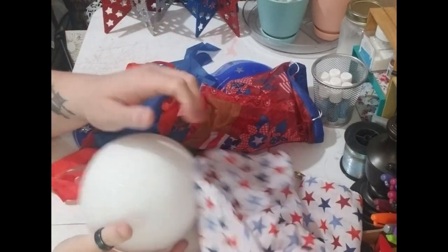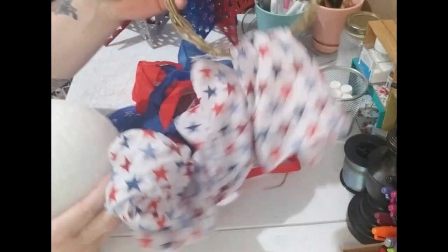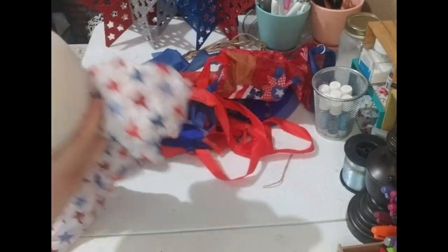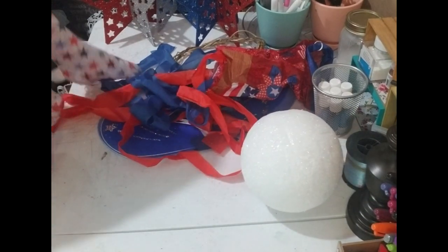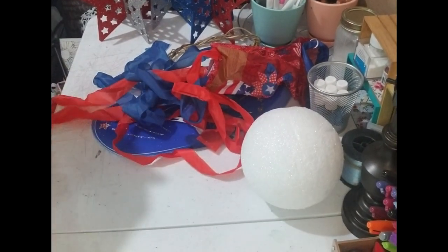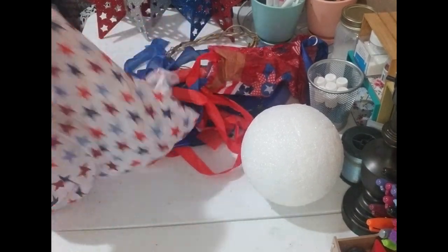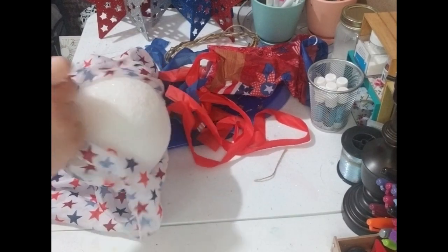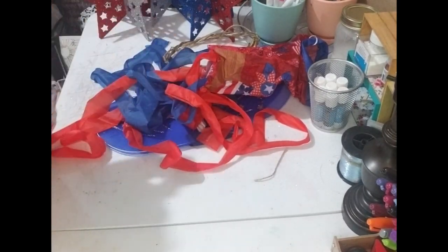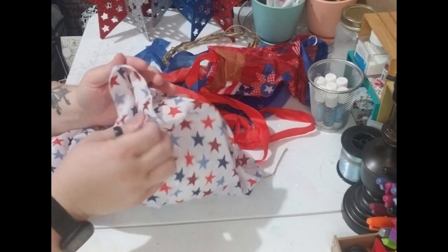Alright y'all, we're going to move on to the next part — we're going to be attempting to make a 4th of July decor piece that's going to be like an angel. I'm going to take this scarf I got from Dollar Tree and I want to wrap my foam ball in it.